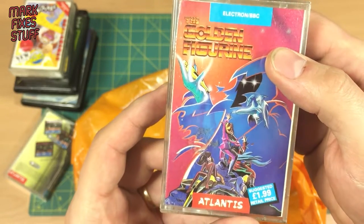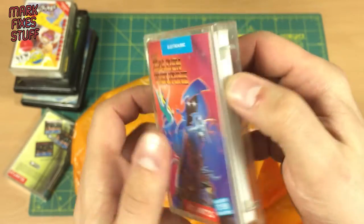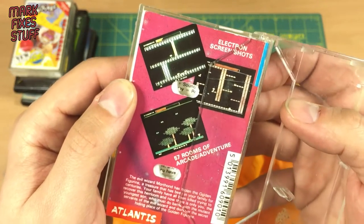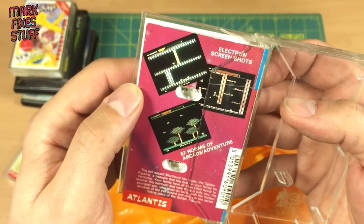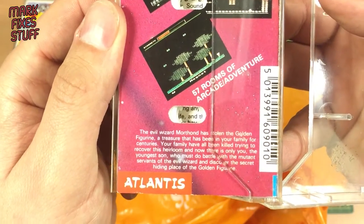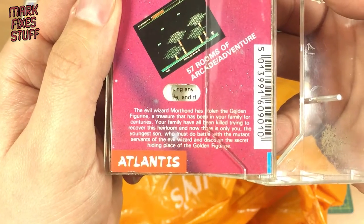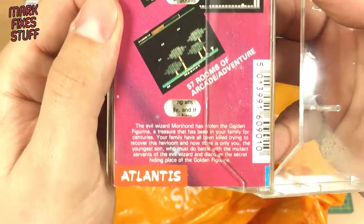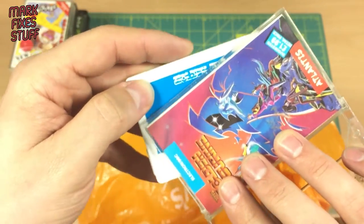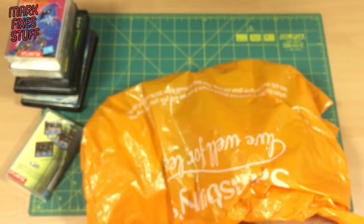The Golden Figurine — very nice, look at that! 57 rooms of arcade adventure on the Electron. 57 rooms — it must be multi-load. 'The evil wizard Morthond has stolen...' — who writes this stuff? Very nice indeed. The Golden Figurine, that looks like fun. I'll have to load that up and have a go. I wonder if Electron games will run natively on a BBC.